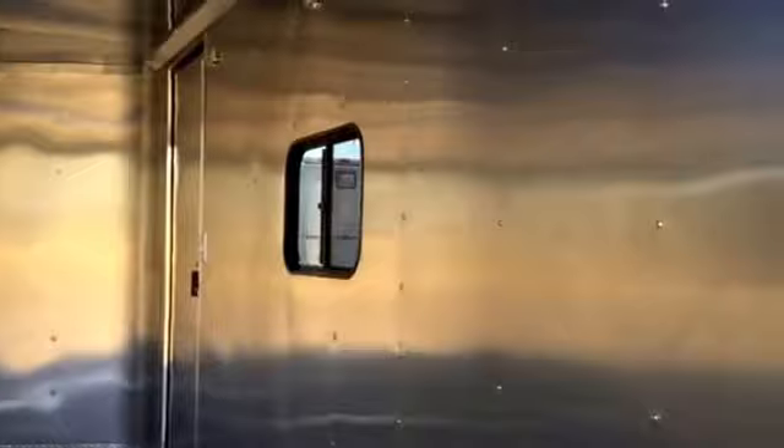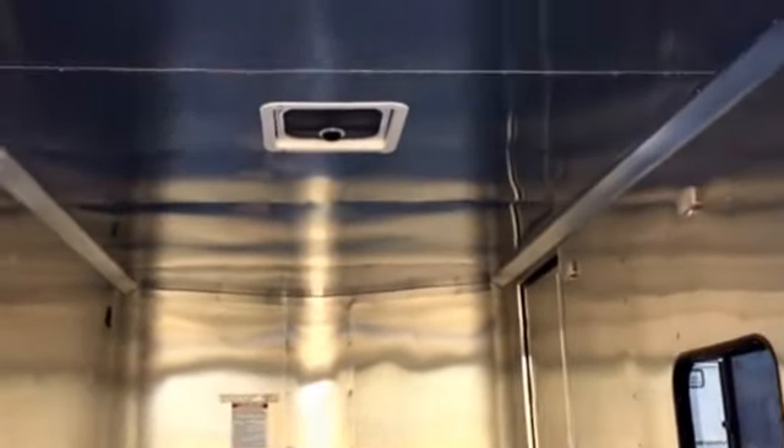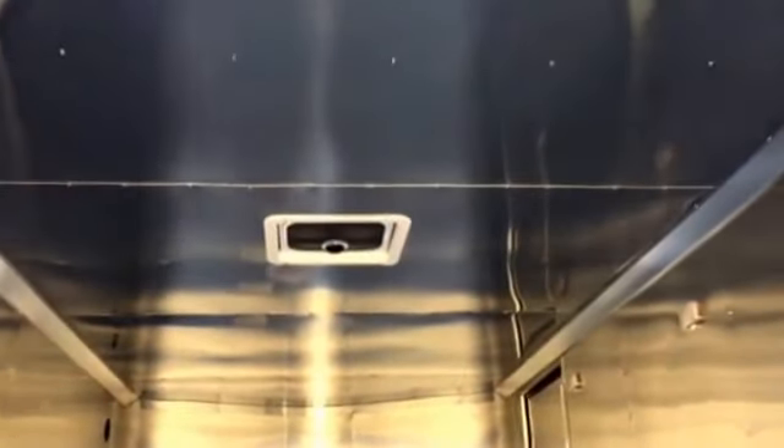We also equipped this with a silver aluminum wall and ceiling liner — it's super pretty inside, nice and clean. You've got three interior LED puck lights so you'll have plenty of light. That light switch is conveniently located right next to your side door. There's also a Black Max Air roof vent with a cover over it so it won't leak water in on your toys or your stuff, whether you have sleeping bags or whatever you're going to put in here.